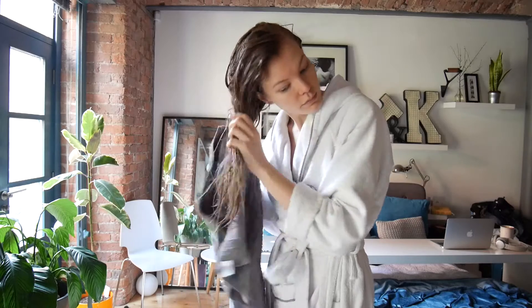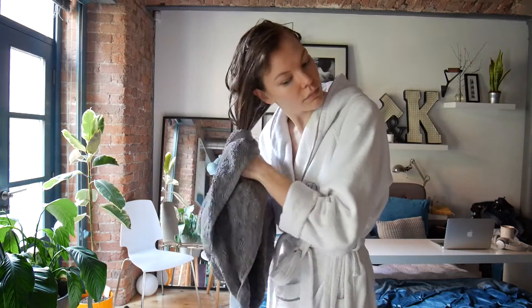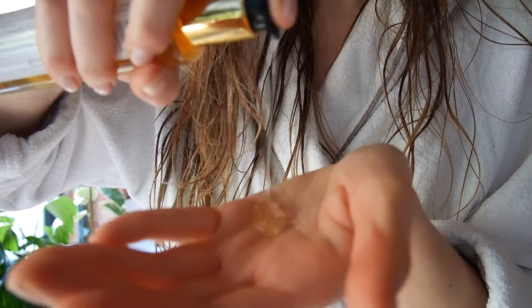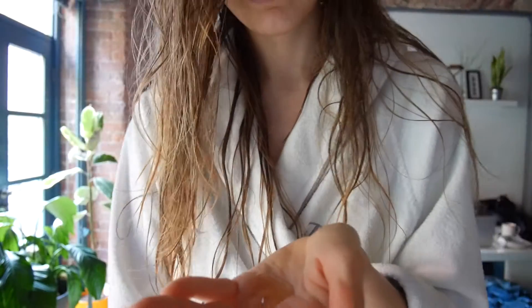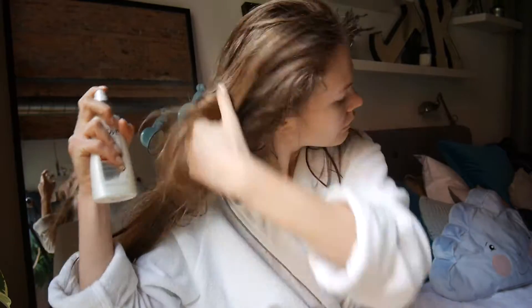Do not rub your hair with a towel when you are drying it after a shower or bath — instead just press or pat. Try to avoid heat blow-drying or any hot styling, but if you do use hot tools, don't forget to protect it with oils and spray.